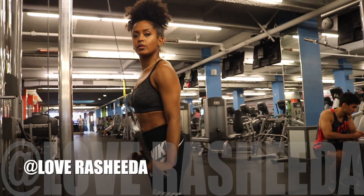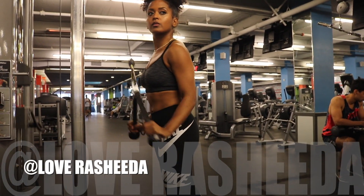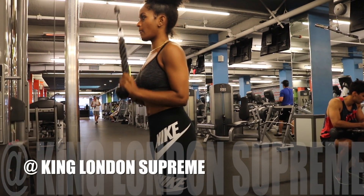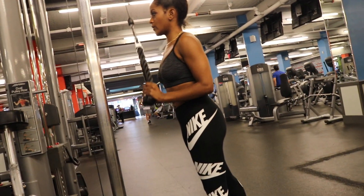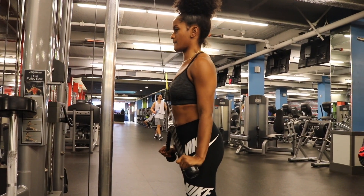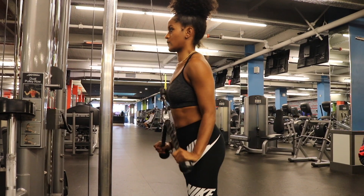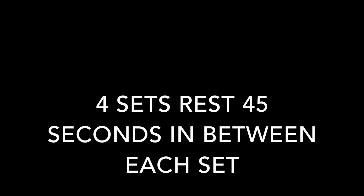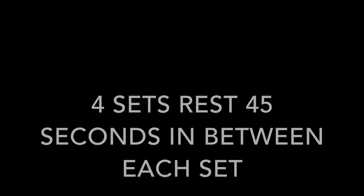First exercise: tricep pulldowns with the rope extension. You have to make sure you spread that rope apart at the bottom and make sure you don't let the weight jerk back up. Notice how Rashida has nice control form and she's squeezing the muscle at the bottom. You want to go eight to 12 reps on this exercise. Remember, you're going four sets, rest 45 seconds in between each set.